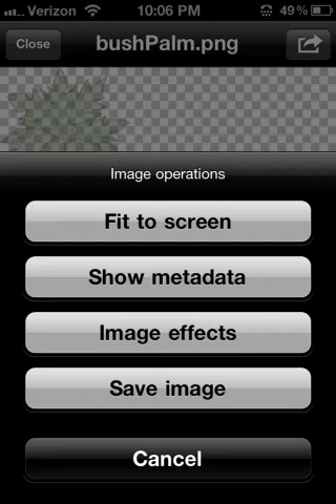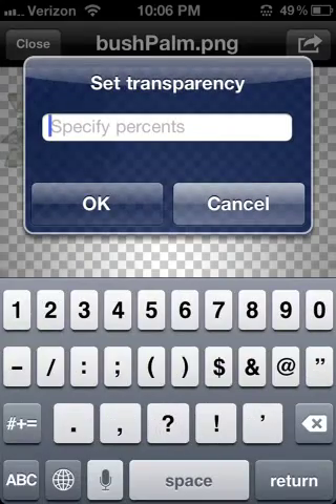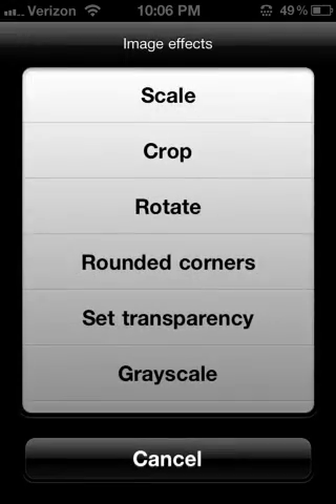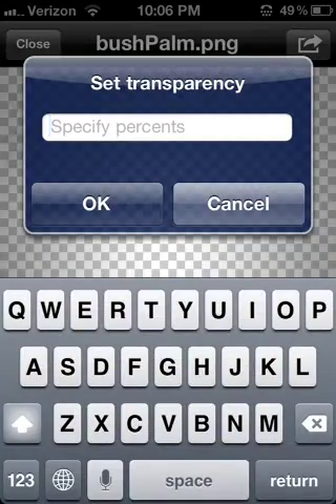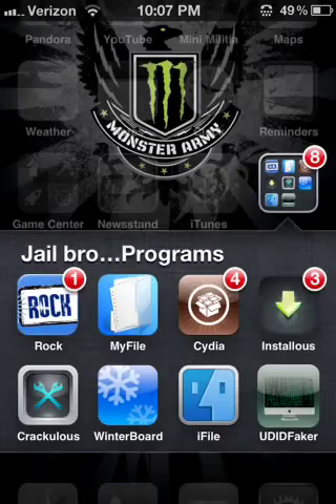It's very simple. You just click Image Effects and click on Set Transparency and type in 30. Click OK. You type in 30 and it will go to that. Then click Save Image — which I didn't do because I already have it. Save Image is very simple, just click it and it will say Save Image.